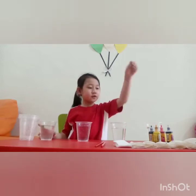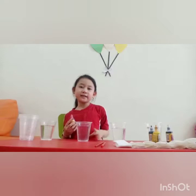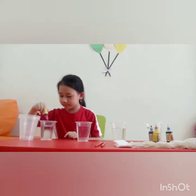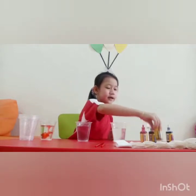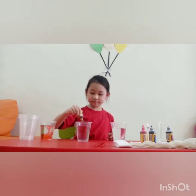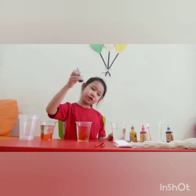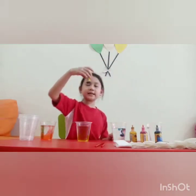Now let's put the coloring in the water cups. First we need to use red, then yellow, blue, and the last one is purple.